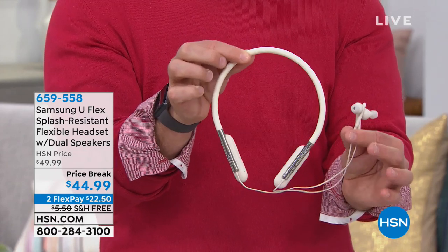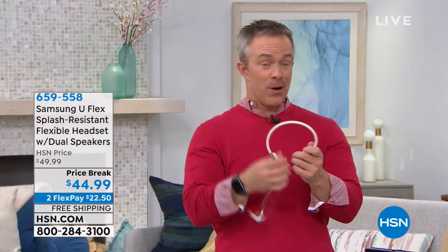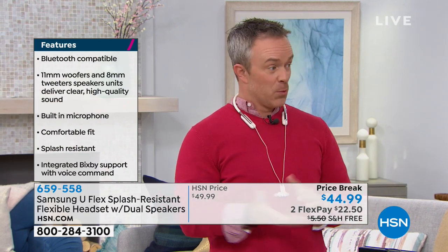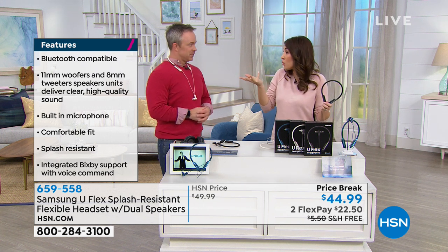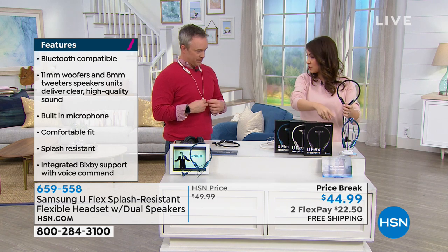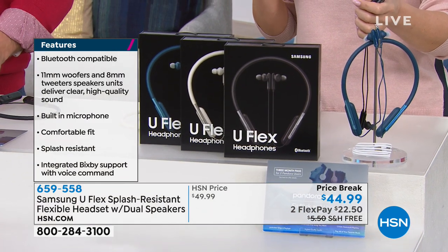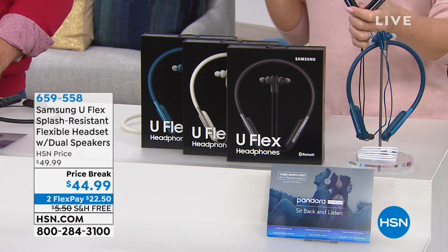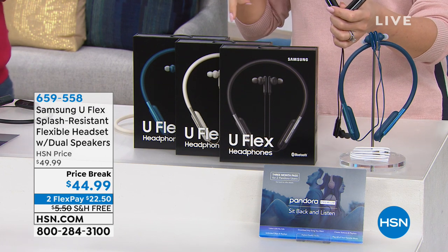You just have to pick your color. These make great gifts for any Android or Apple phone user, tablet user, or TV watcher — as long as it has Bluetooth, you can use them. Take phone calls, listen around the office without flattening your hair with big headphones. They're made for the gym or just a walk. They're lightweight and comfortable. If you're worried about losing truly wireless earbuds, these are attached to the neckband — great for people who lose things. Colors available: ivory, black, and blue. Price is $44.99 with two FlexPay payments of $22.50. Free shipping and handling.